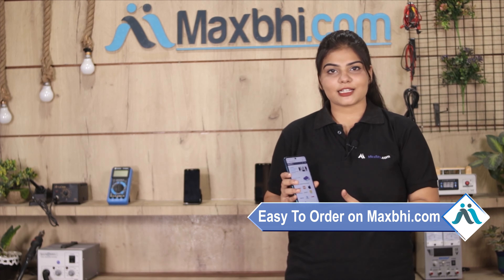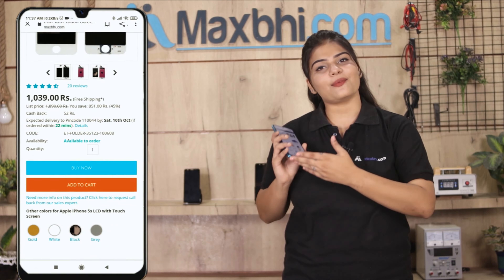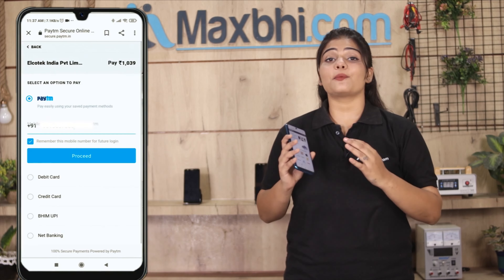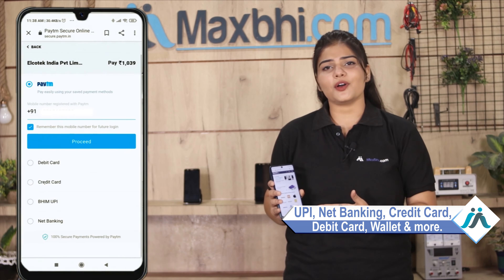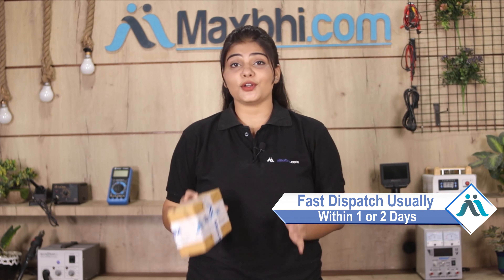Friends, ordering from Maxp.com is very easy and simple. Once your payment is done and your order is processed, it will be safely packed and dispatched within 1 or 2 days. And yes, shipping is free, so you just have to pay for the product and nothing else.